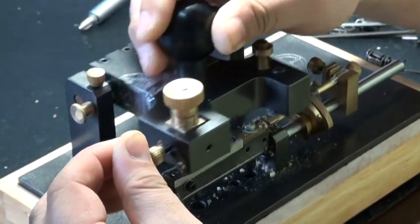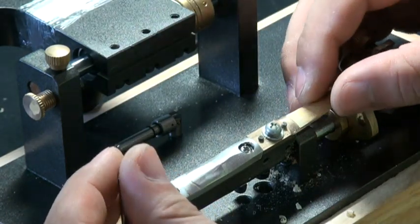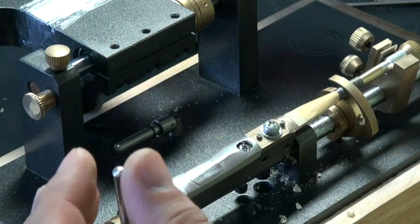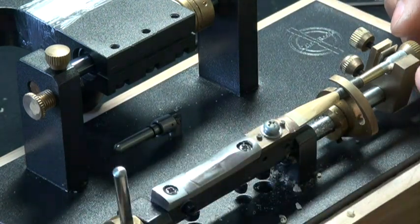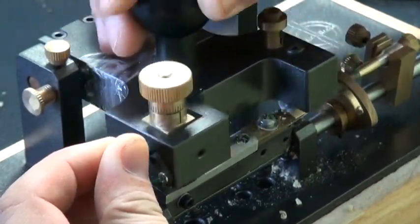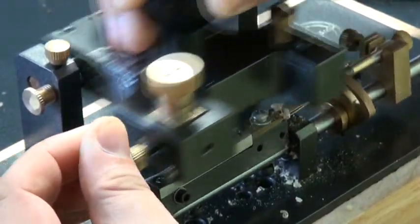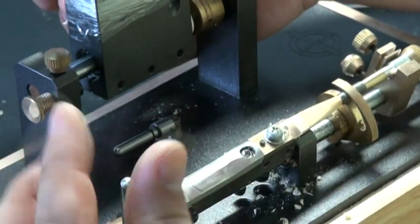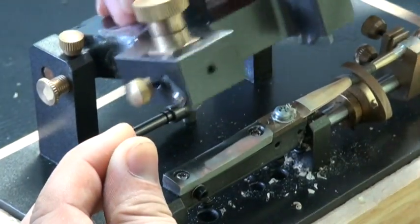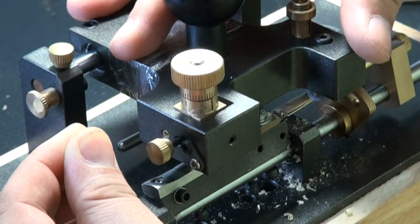Scrape from the tip first. It's very important while you scrape to make sure the reed stays in the right middle of the plug. Also, make sure the back mandrel — the small mandrel — is in line. When you start scraping the left hand side, move very slowly to the right hand side.